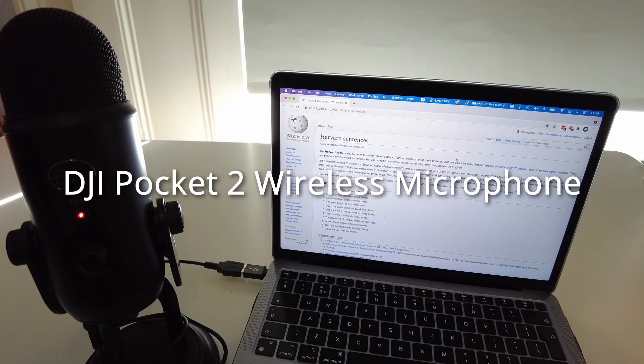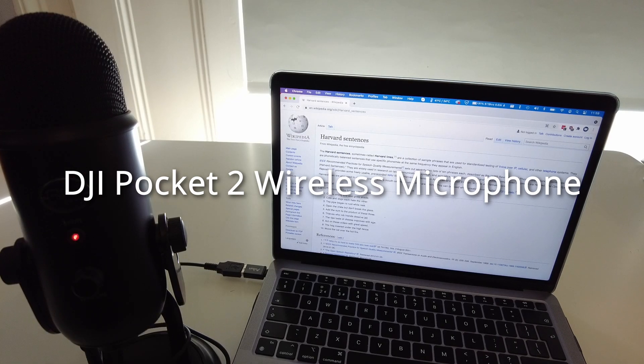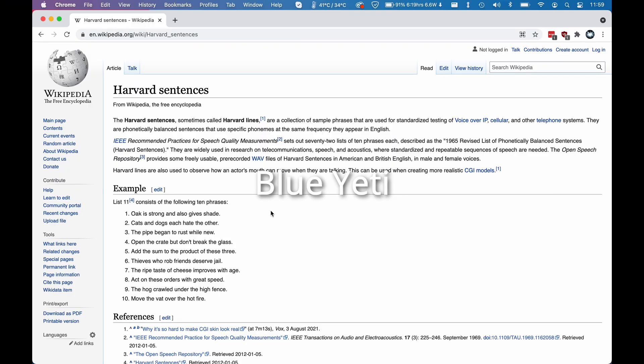I'm going to do a quick test of the different microphones. The one I'm speaking from now is the DJI microphone, which is part of the Pocket 2 wireless microphone — it's on my lapel with the gain turned up a little. I'm going to say a test sentence for comparison: oak is strong and also gives shade.